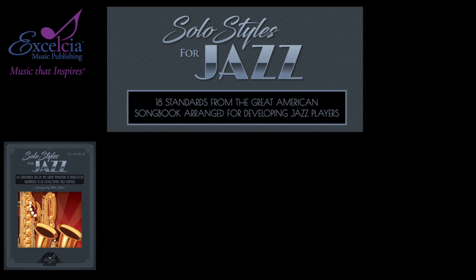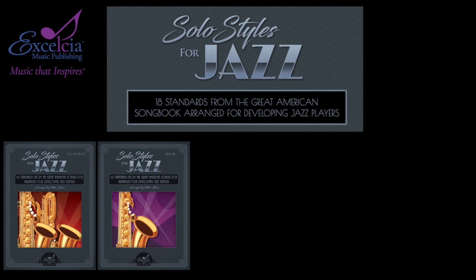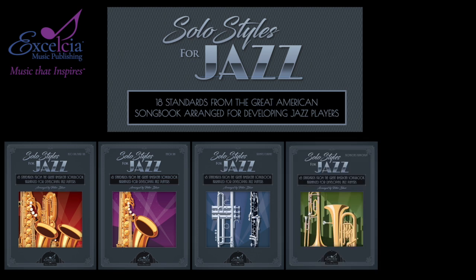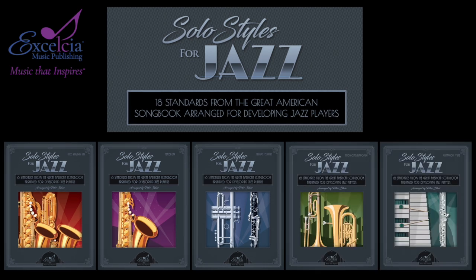This play-along collection includes five books. There's one for alto and baritone saxophone, tenor saxophone, trumpet and clarinet, trombone and euphonium, and there's a C-book for vibes and flute.